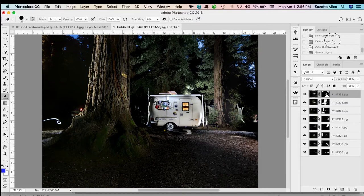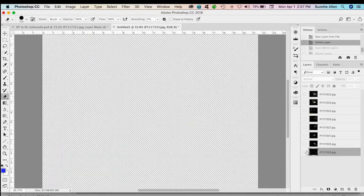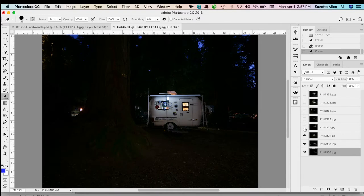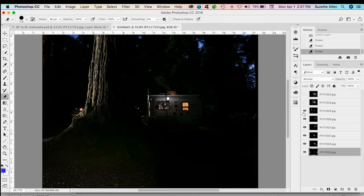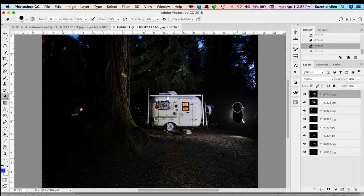I go back in my history to before I stitched all these together, and I find out where the problem layers are. The very bottom layer has the flashlight mark. I use my eraser tool at 100% and erase a hole over that area. I go through the other layers — none of them really have a problem — until I get to the top layer, which has a really big one. On the top layer I erase that hole as well.